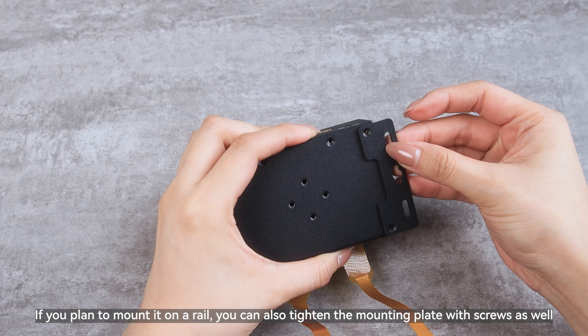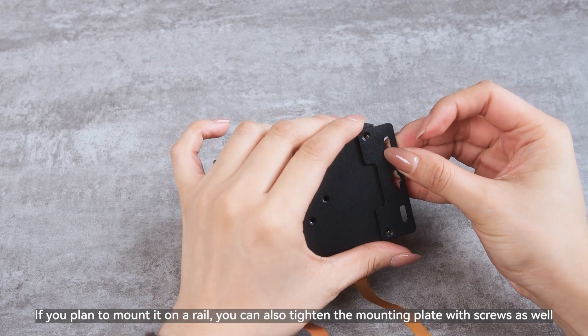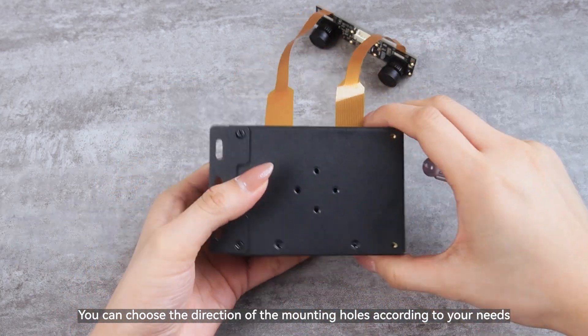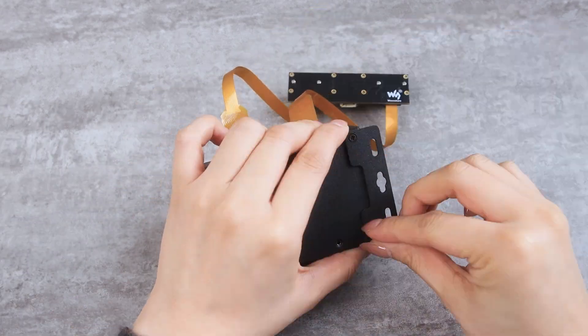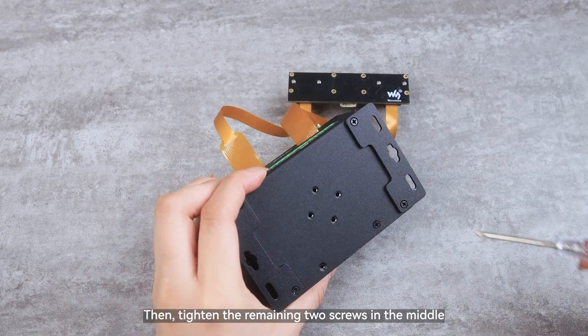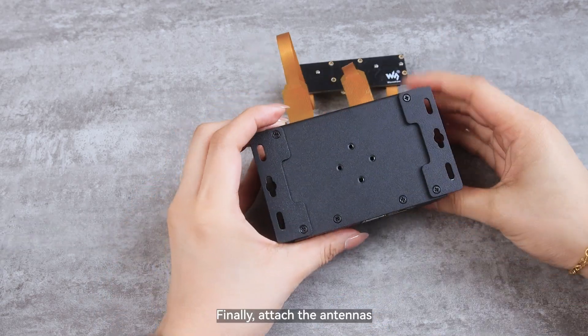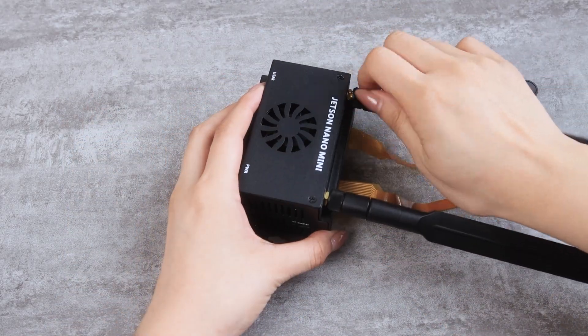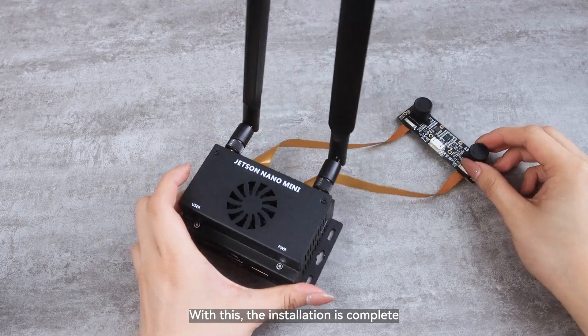If you plan to mount it on a rail, you can tighten the mounting plate with screws as well. You can choose the direction of the mounting holes according to your needs. Then tighten the remaining two screws in the middle. Finally, attach the antennas. With this, the installation is complete.